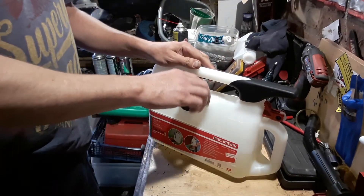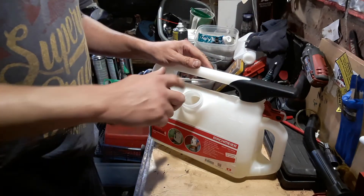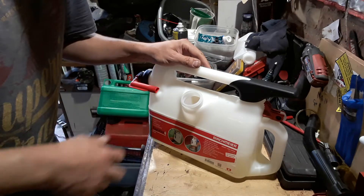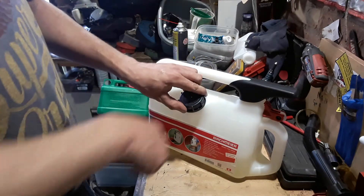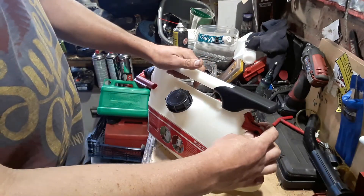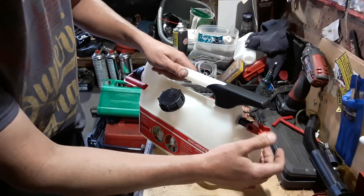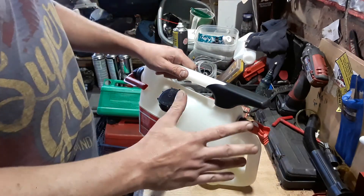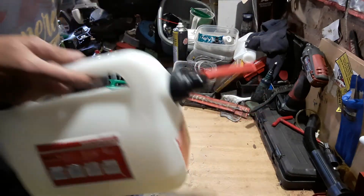Let's just go through the fundamentals. First of all, it's got a decent size fill hole — you can get your hose in there no problem. It's got two locking systems. The first locking system is here, which you flick over. This is your flow meter, and then you turn your nozzle.